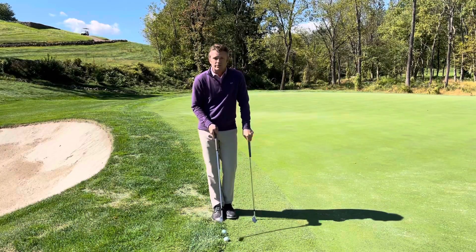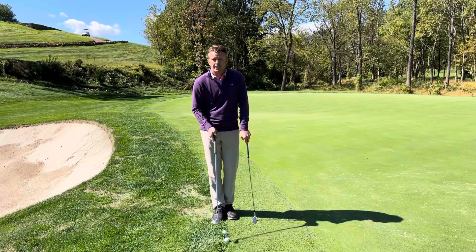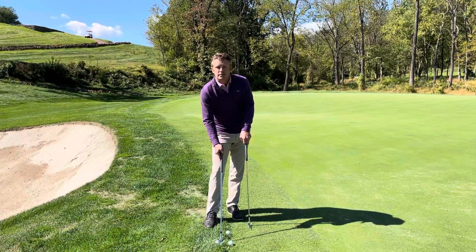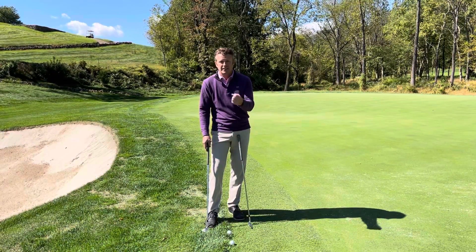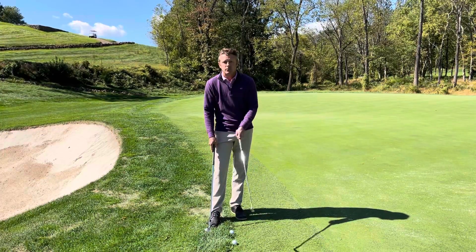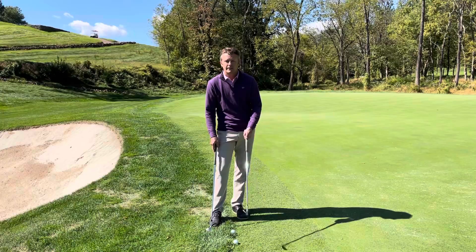When I'm approaching this shot I'm reading my lie. If there is a real thick clump of grass behind the ball I would probably prefer to belly the wedge and hit it in the middle of the ball, kind of like a putt.